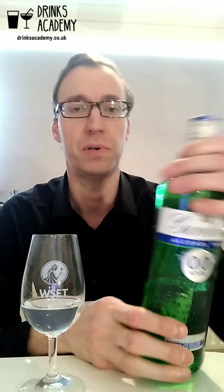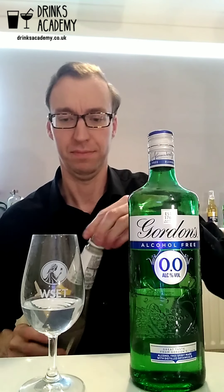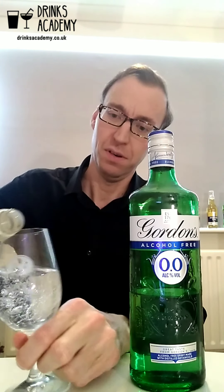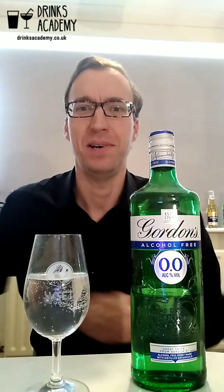It's quite sweet, and one great thing about this is it's got zero grams of sugar or carbohydrates. It's sweet because they've added some sweeteners to it. Gordon's recommend three parts tonic to one part gin.